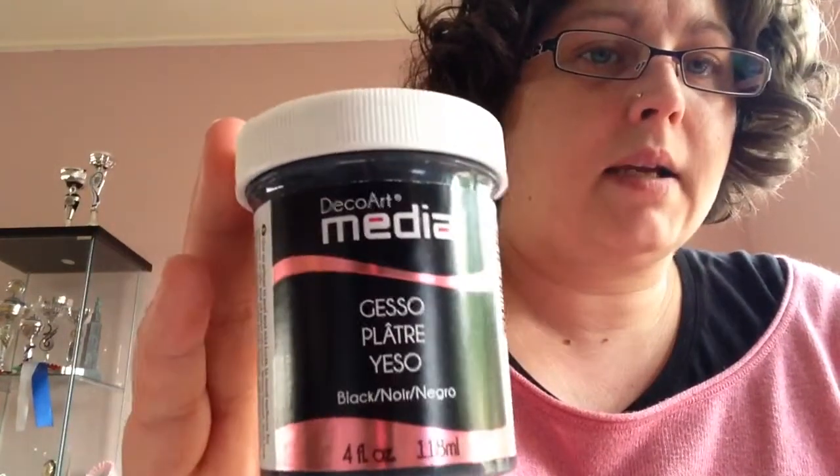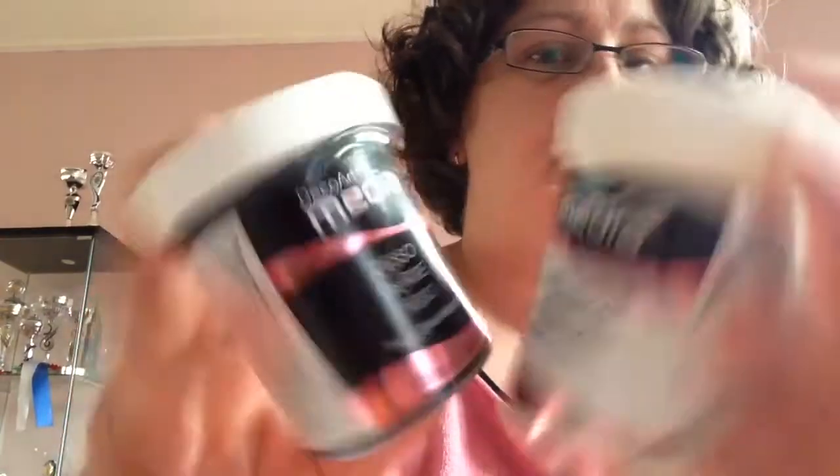Next up I got a matte medium — I only had glossy finish before. I got the Decou-Page, and some old stuff that was also very glossy. So now I have a matte medium. And I got a dark black gesso from DecoArt — both from DecoArt. They were very cheap; the other brands like Liquitex and Ranger are almost 16 euros. This one was 3.99 for the black gesso and this was 3.80.